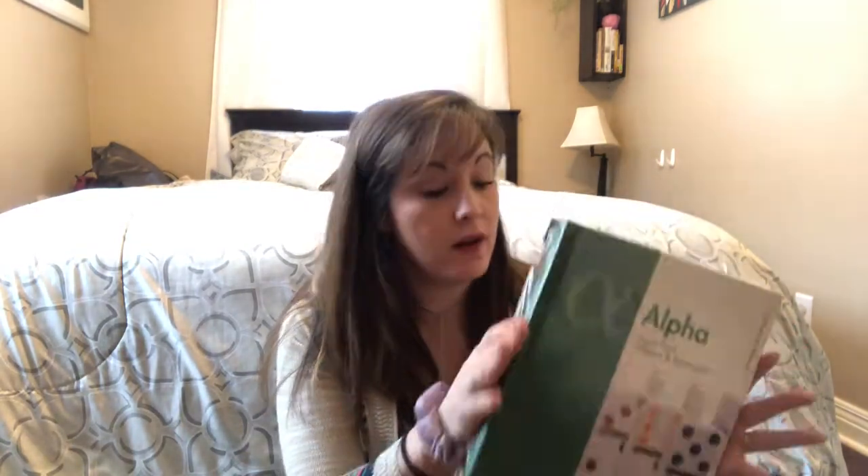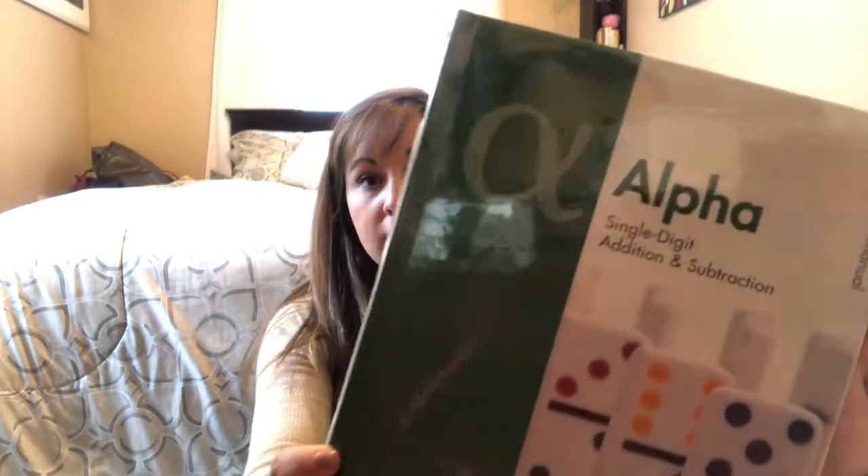I will start by showing you my kindergartner's math books. When you order the Level Up pack, they send you the teacher's book and a DVD, which you can buy all of these things a la carte too. You don't have to get the whole package. This is all still in the wrap — I haven't opened it. I haven't needed to because this is single digit addition and subtraction. I'm pretty confident in teaching this one, so I don't know why I bought it. I'll probably won't do that next time.